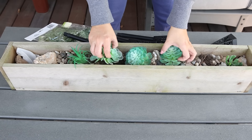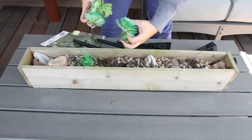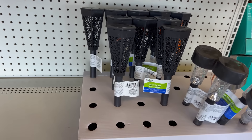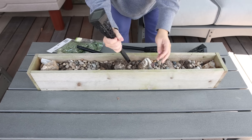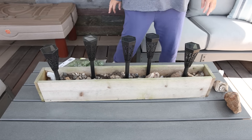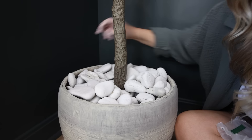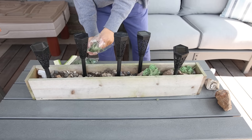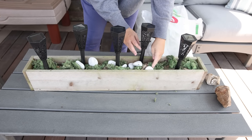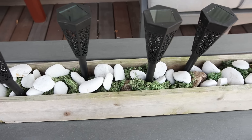I wanted to add some solar lights to this planter, but you'll definitely need something underneath to fill it with so you don't waste your nice rocks. I found these super fancy scroll-work solar lights at Dollar Tree and I'm going to put five of them into my box. I used a combination of moss and white rocks from Home Depot — starting by putting down the moss and then adding in the rocks. These are great sitting out on a coffee table in your outdoor sitting area.